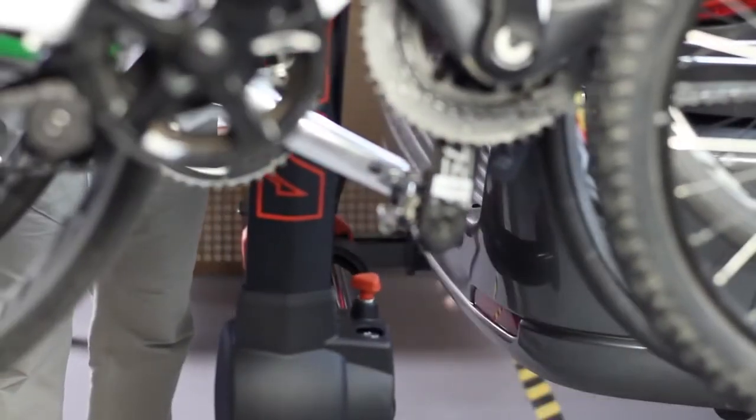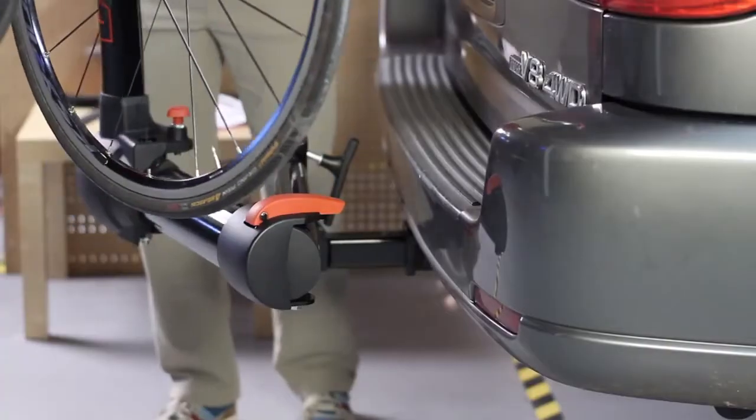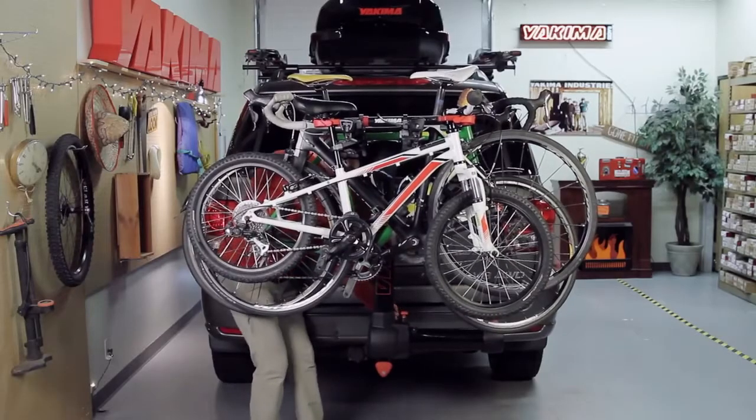Extend until it clicks. And now you have all the room you need to dive into your car. To close, press the red hinge lever down. Rotate the mast back until the red pin clicks into place. Tighten the safety knob, and you're back on the road quicker than a professional pit stop.